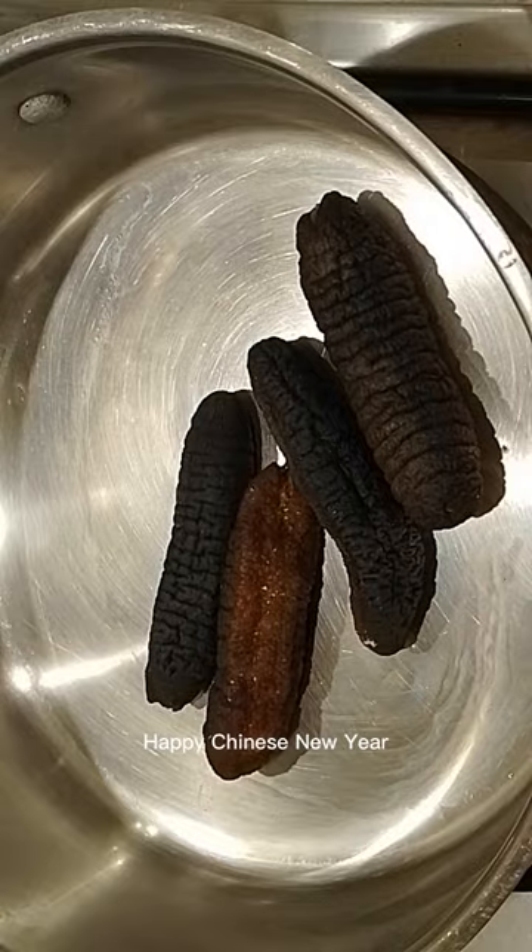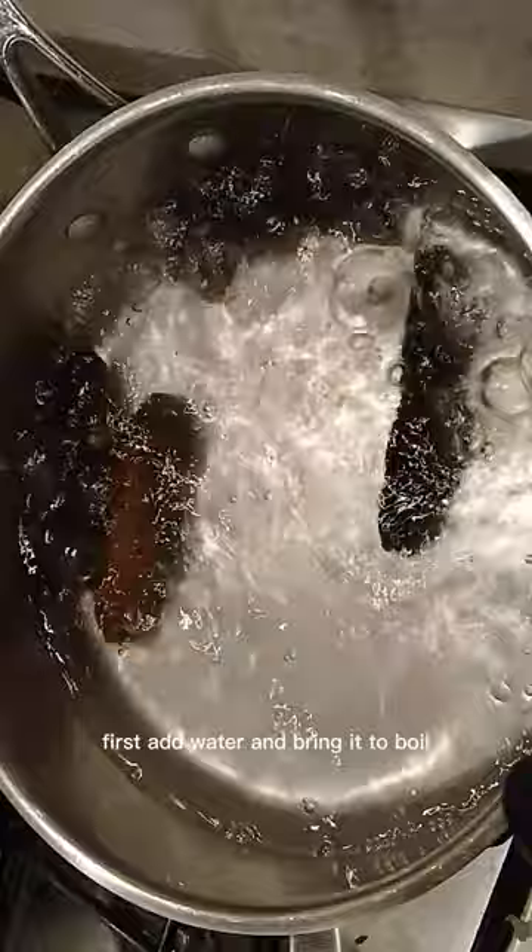Happy Chinese New Year! We are making sea cucumber today. First, add water and bring it to a boil. Once it boils, turn off the heat and let it soak overnight.